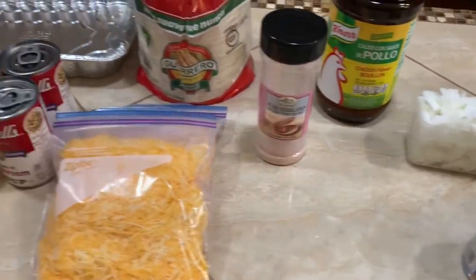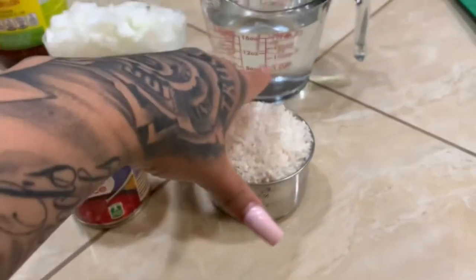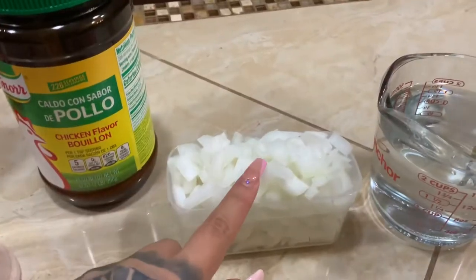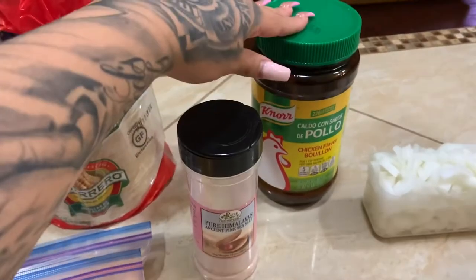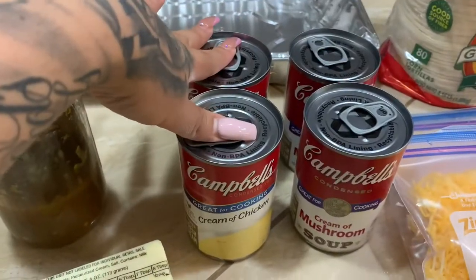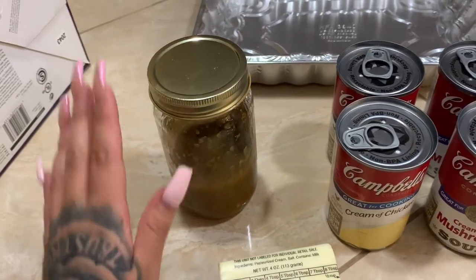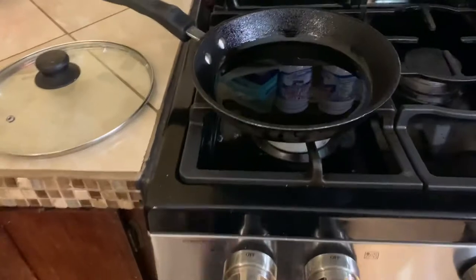Here are the ingredients we're going to need today for green enchiladas and rice. First, you'll need one cup rice already rinsed, two cups water, one canned tomato, and we're going to fry some onions before adding the rice, plus chicken consomme. For the enchiladas you'll also need chicken consomme, salt, cheese — we're using two bags — tortillas, two cans cream of mushroom, two cans cream of chicken, butter to fry your tortillas, green chile (we're using one in a jar), and a pan to lay out your enchiladas for the oven.